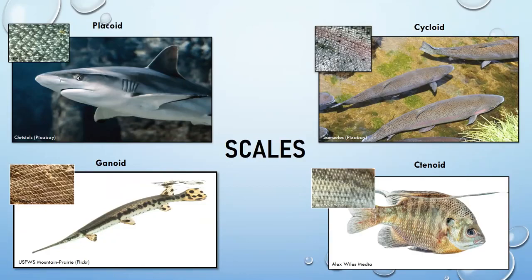Ganoid scales are diamond-shaped and made of a tougher material — fish like gar have those. Cycloid scales move toward more advanced types, which doesn't mean better, just more recently developed on fish.